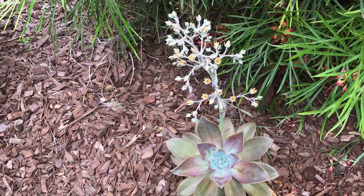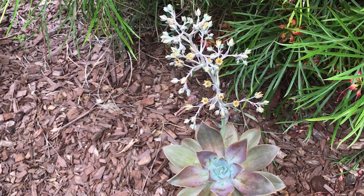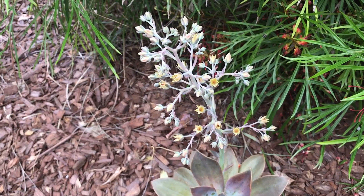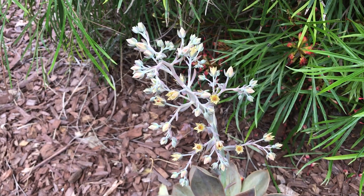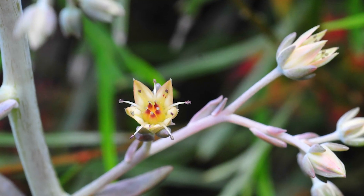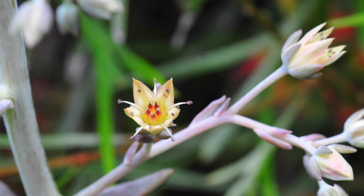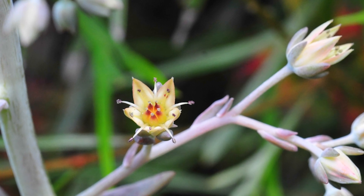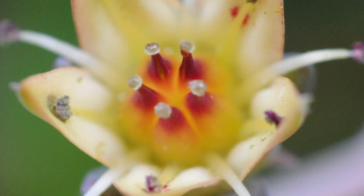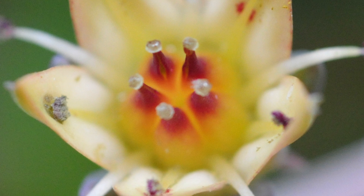You're looking at Graptoveria Fred Ives in bloom — very stunning flowers. The structure, the colors, I really like this plant a lot. Here are a few photos I took with my macro lens. As you can see, it's really a stunning plant up close. They almost look like little characters — the flowers are very beautiful.